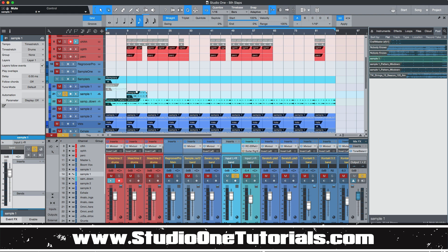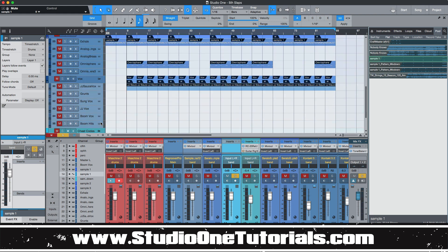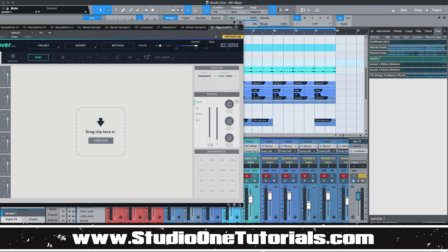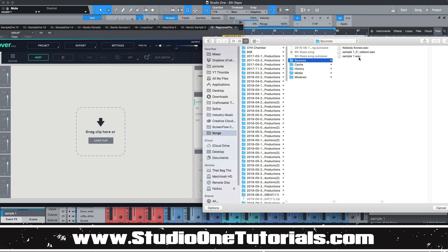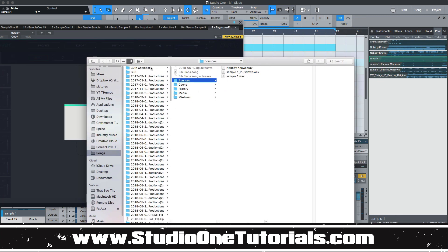Here's the file right here in the pool. I went and pulled up the plugin, pinned it right here in Studio One, right-clicked to locate the file, and threw it into the analyzer.